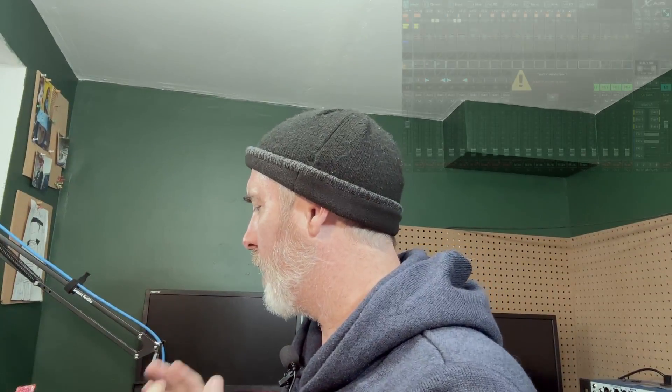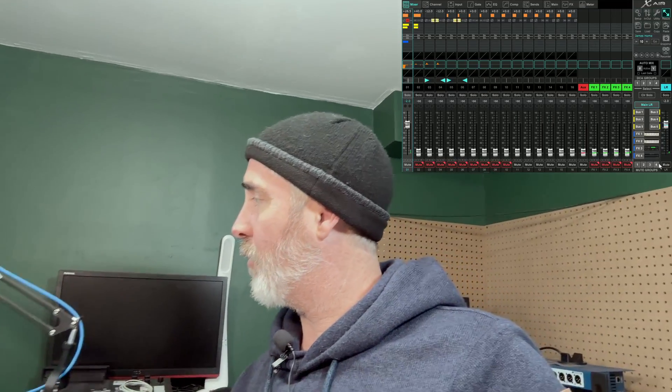Everything is plugged back in and powered on. I'm going to wait for the software to reconnect, which we'll see it do automatically as soon as the mixer picks up the network. There we go. Obviously I haven't changed anything — you can see the screen is exactly as I left it, with my main fader up, my first fader up — and let's unmute left and right. Let's bring this microphone over. Check, check, check, check one, two.